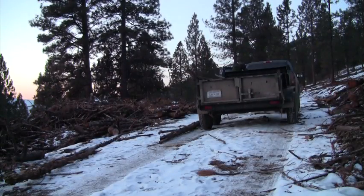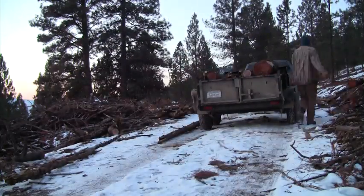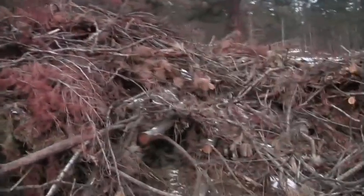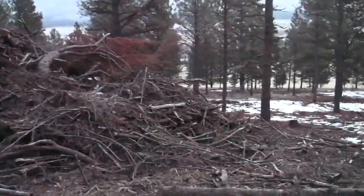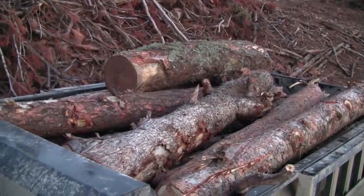We're loading up slash piles on state land on the far side of the valley from the ranch. These are some of the piles that we've dug these logs out over the past couple days when it's been too warm to drive them out. This is the size of the wood that we're getting on this round.